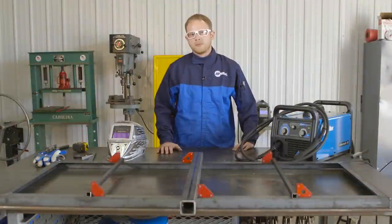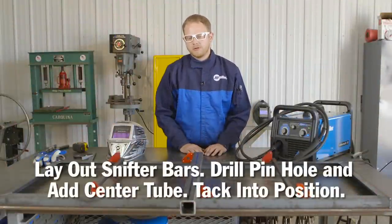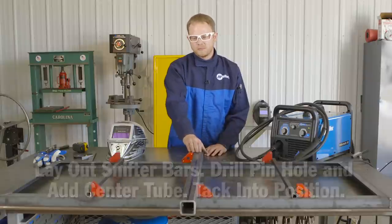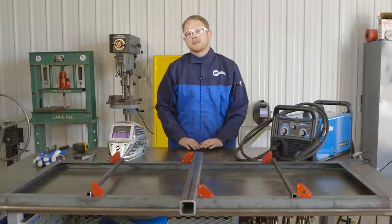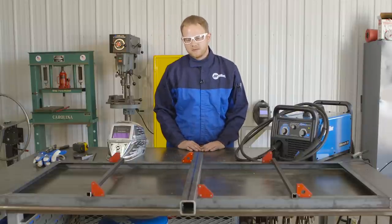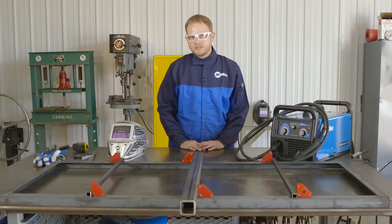Now that my base is all tacked together, I went ahead and laid out my two stiffener bars, just laid them out evenly from one another. Before I added my center tube, I wanted to make sure I drilled my hole for the pin that's going to connect the carrier to the receiver of the vehicle. Now that everything's all cut out and laid out, I have it laid in place with some magnets and will tack weld it into position.